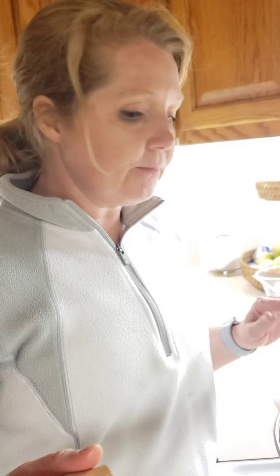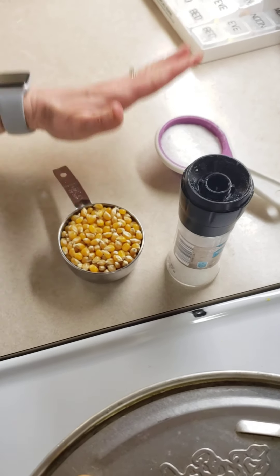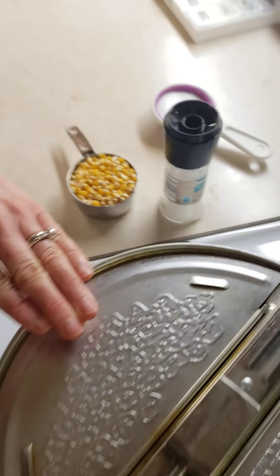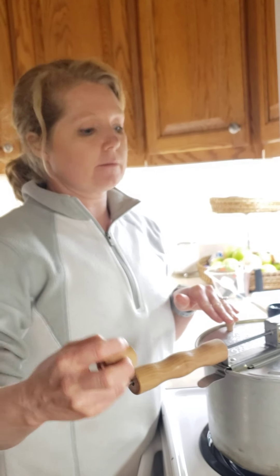You don't want to put the kernels in too early, so we just wait for those couple of kernels to pop. I have a half a cup ready to go for whenever these start popping. This is being turned continuously. I also have sugar and salt ready, which we'll put in at a certain time — everything is very time sensitive. The sugar is about a fourth of a cup, a little bit less than a fourth.